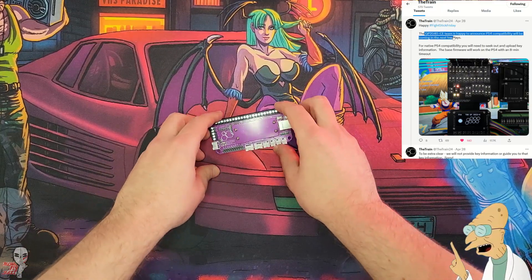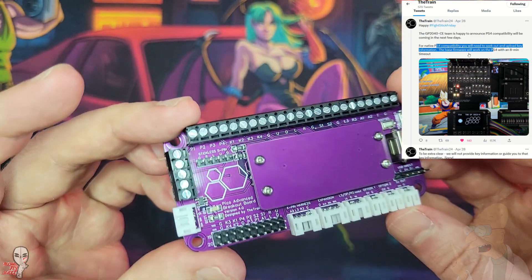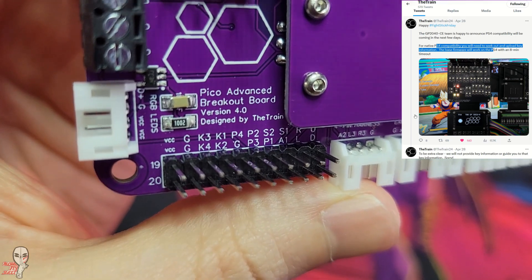Hey guys, we have some huge news today in the Fight Stick world with the release of new firmware from the GP2040CE team. But first, a little backstory to help you understand the significance of this news.